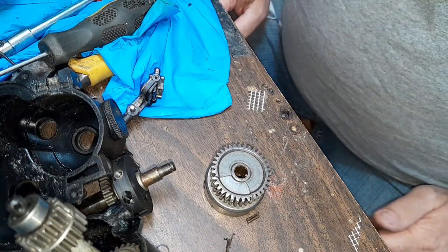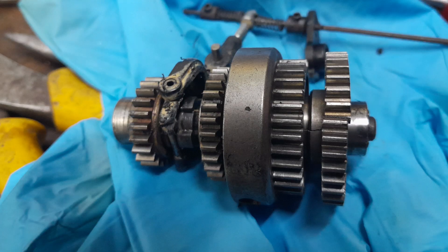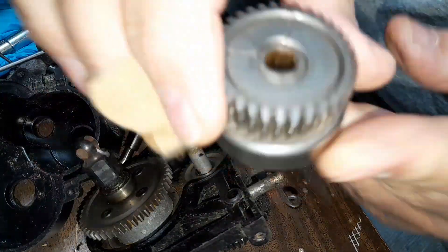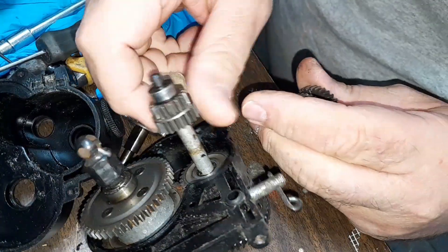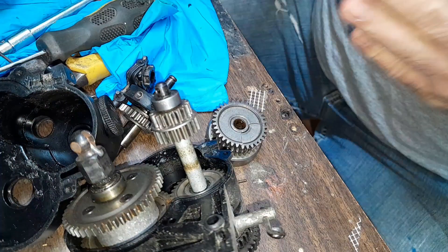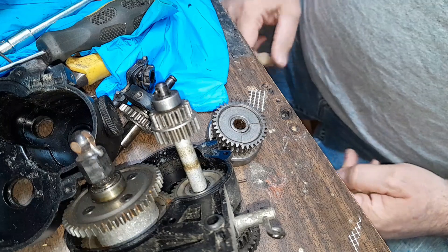I want to fix it, but I can't. This gear rides on this, and this is how it was made to work. I don't know why this has a bearing on it. I think it would equal themselves out, but I don't know. That's how that's supposed to work. But this is broken so it ain't working. The gears all look fine. I really just need this one part but I can't find any parts for this thing. I can find a brand new transmission but it's $165.